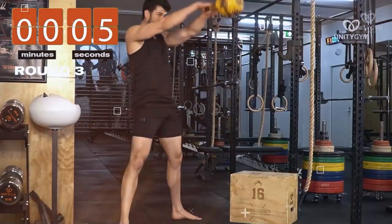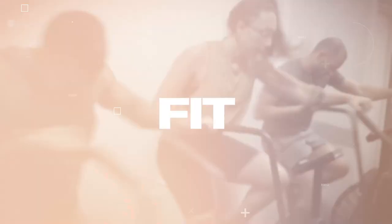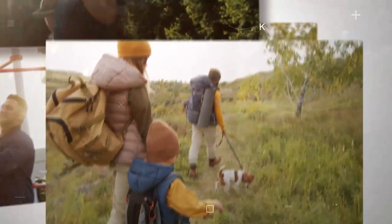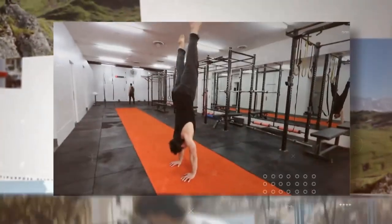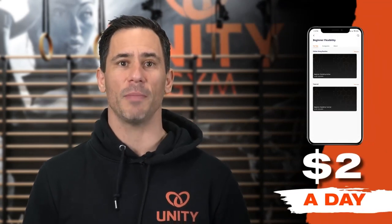If you've made it this far, it's time to stop learning and start working. I've spent my adult life creating a system that ticks all three of these boxes for people who want to get strong, flexible, and fit. If that's you, then my Unity Gym app is your system. Start doing more of what you love, pain-free, so you can perform like an athlete. Don't click the next video — take action with something that will transform your life. Click the link here and be coached by me and my team for less than $2 a day with the Unity Gym app. I look forward to meeting you inside.